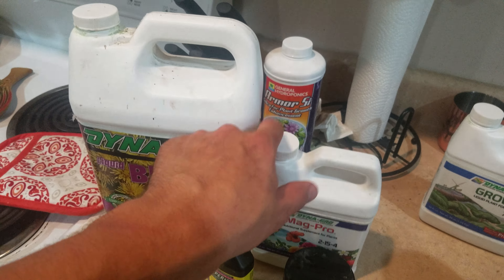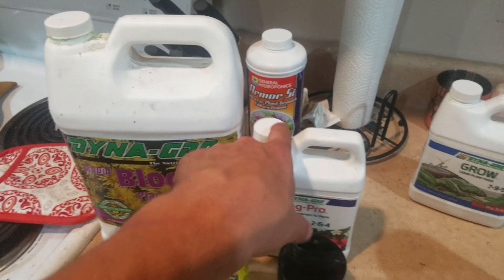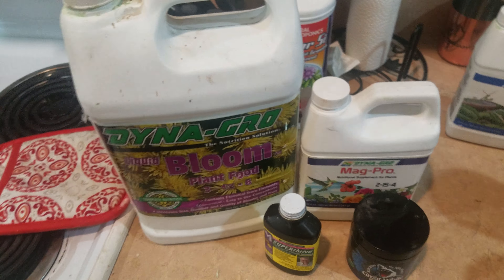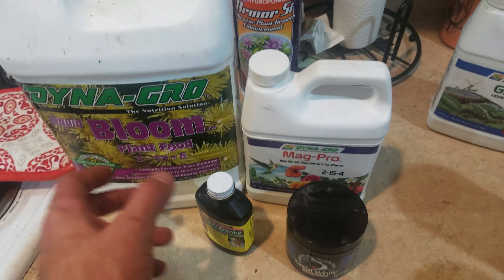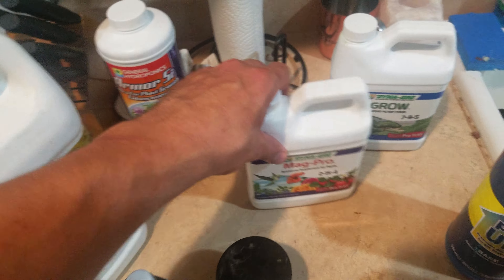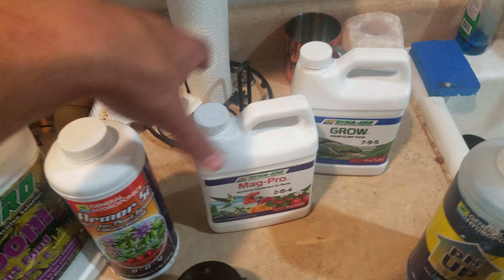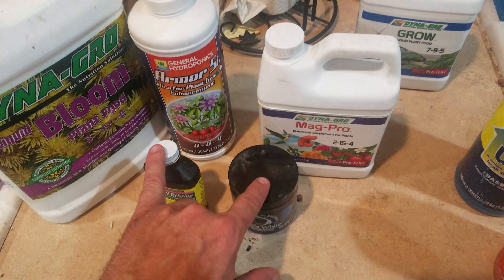It's really focusing on the Bloom now. I try to jump the Magpro up because the plant is looking for a lot of magnesium, phosphorus, calcium — all that stuff that comes in a good bloom booster. And this is a good bloom booster for the money. Let's go over prices real quick. I ride this out until the end. I don't flush.